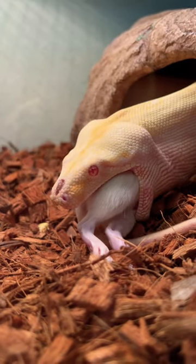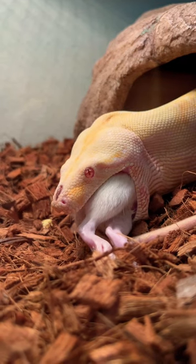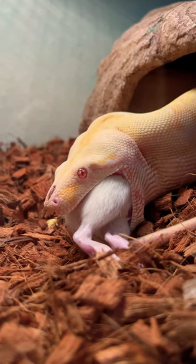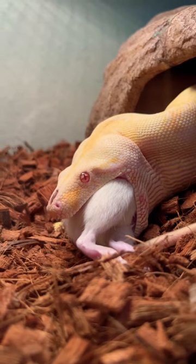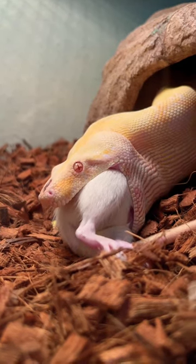Look how she takes this big old gulp on this rat coming up. She did scratch her nose the other day, so we will be putting extra attention to healing that up, getting that back to what it's supposed to look like, but in the meantime...